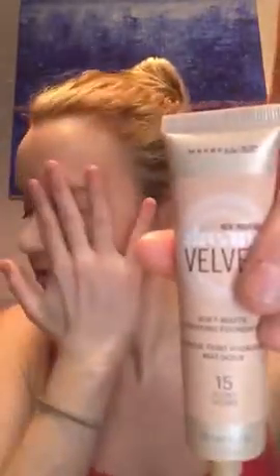This is the Maybelline Dream Velvet Soft Matte Hydrating Foundation. Typically I find their velvet foundations a little dry, but this one is a little more forgiving, so I can blend it down into my neck. It has pretty great coverage and it is a little bit matte, so I'm not shining as much as I did at the beginning of the video.